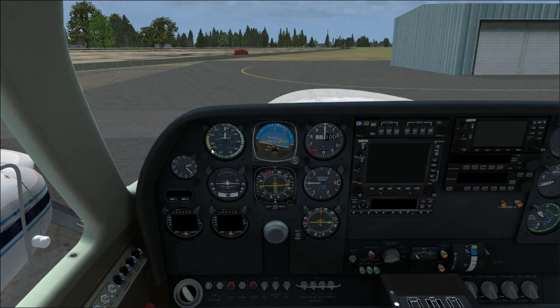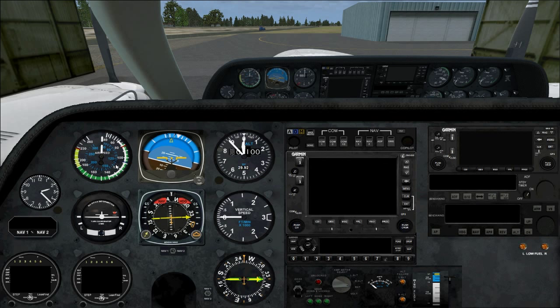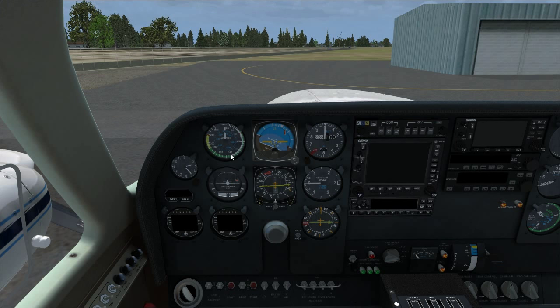You have the standard ranges: green arc, yellow arc, and never-exceed speed at just shy of 230 knots. There's also a blue secondary indication — I believe that might be miles per hour. The main indication is in knots. Why you'd want a miles-per-hour readout, I'm not sure.